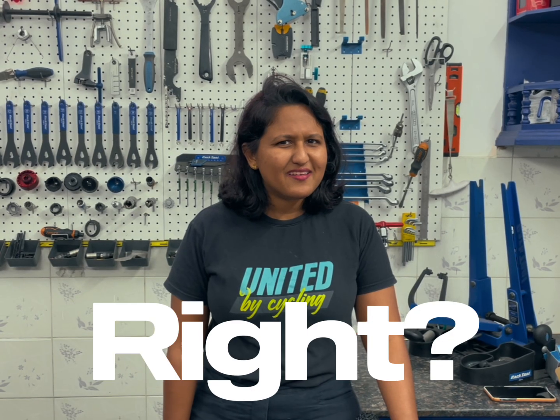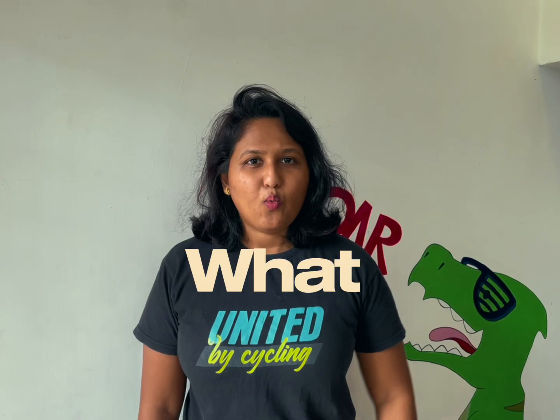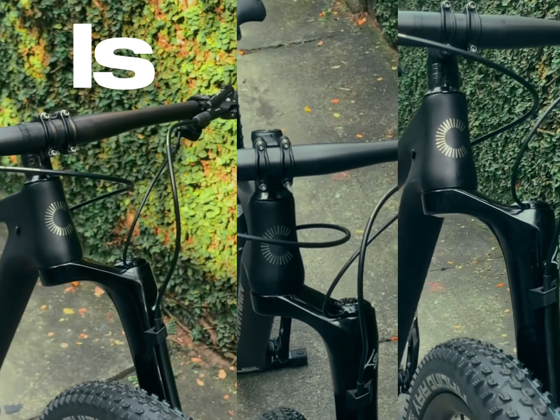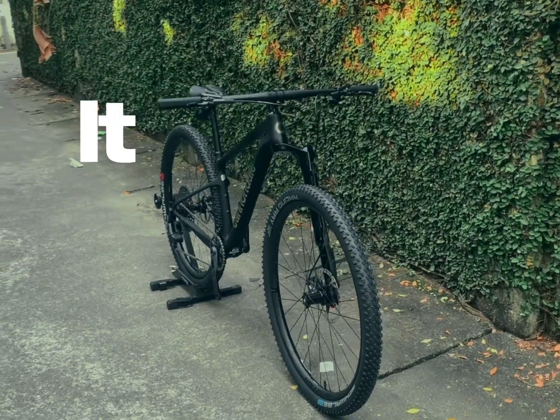Take a look at this fork — yeah, just one leg. Looks weird, right? But it's not a mistake. It's built that way on purpose. So what is it? This, my friends, is Cannondale's Lefty fork. And trust me, it's as cool as it looks.